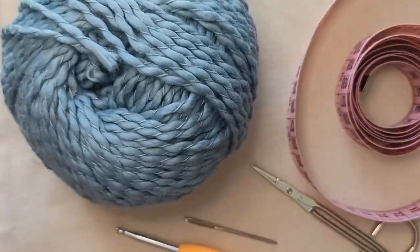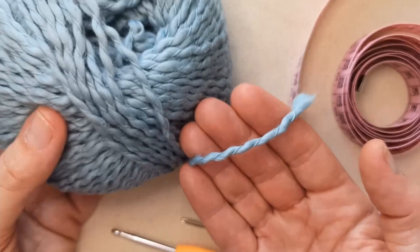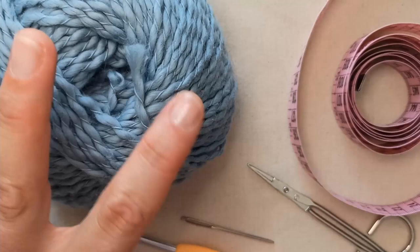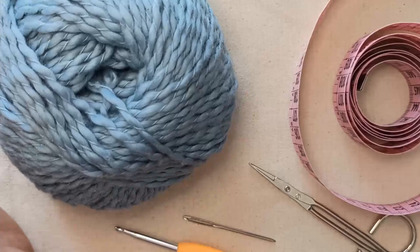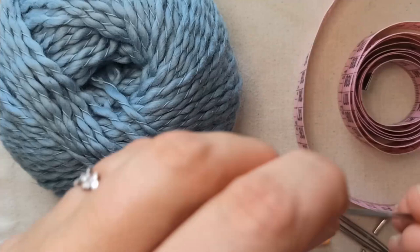To make this necktie you'll need some yarn. I'm using this one here which is one of my favourites. It's 100% cotton and you can see it's this beautiful sort of muted light blue, greyish blue colour. You can use whatever yarn you like. If you use a finer weight yarn — this is a medium weight — you'll get a smaller, finer necktie. If you use something more bulky you'll get a bulkier necktie. You'll need a crochet hook that corresponds to your yarn; I'm using 4.5mm.